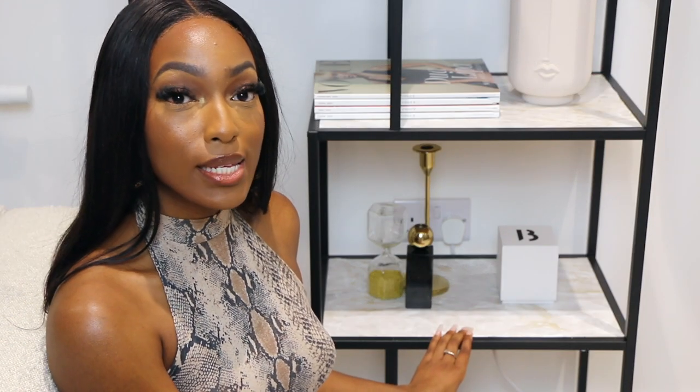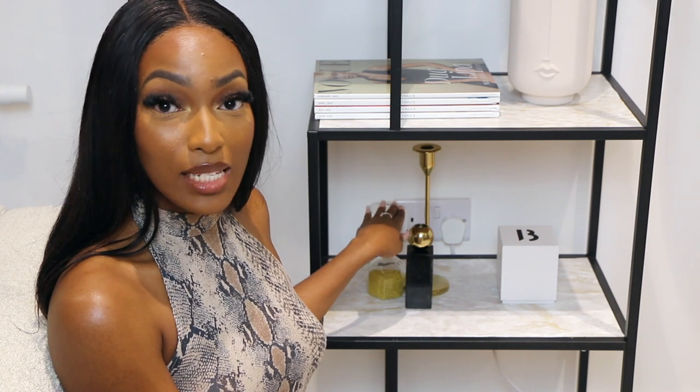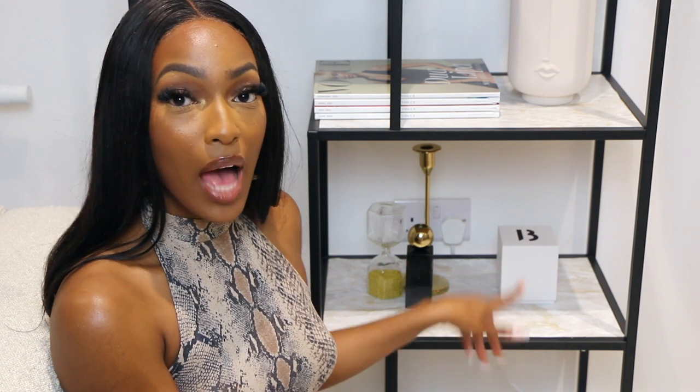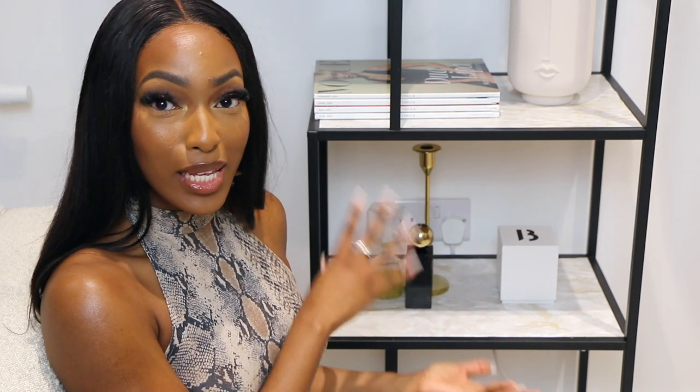On this shelf I have two candlestick holders from my H&M haul, a sand timer from IKEA, and my Bioredo candle box. I thought these pieces looked really cute together — they're tying in the monochromatic theme while also adding a touch of gold, which is another key accent color of mine. I'm really happy with how this shelf turned out.